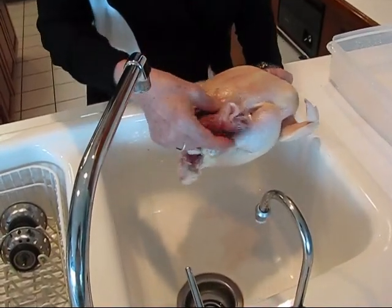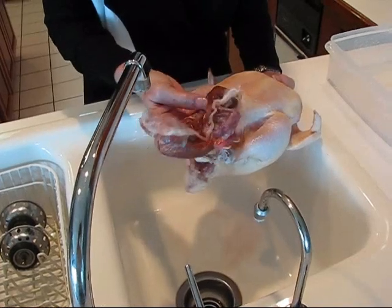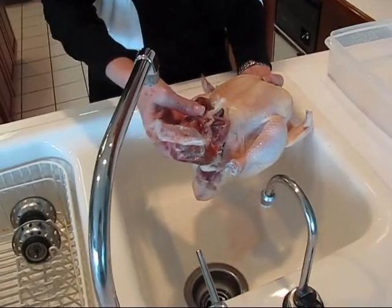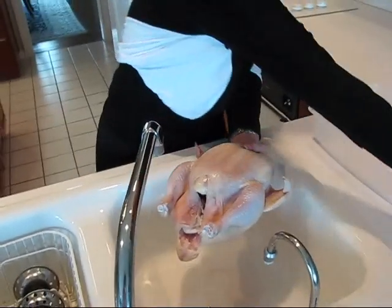In the giblets we have a neck bone — I can feel that — and then there's liver, heart, and other organ meats that we're not going to be using. I might boil those up and let Remy, the little dog, have them. But I'm just going to set them aside for now and won't worry about that.